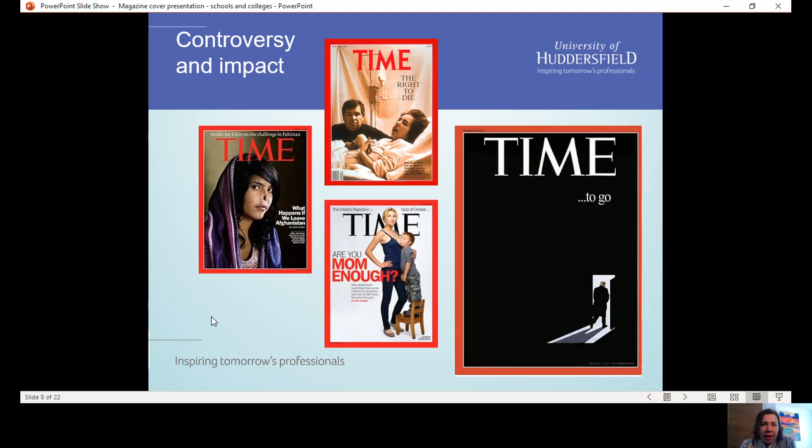Time magazine, the international current affairs title, is really well known for having an extremely strong brand, impactful covers, sometimes controversial covers. They're a really good example to study.